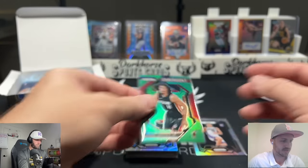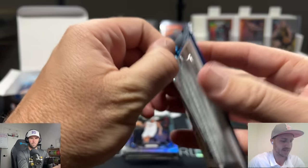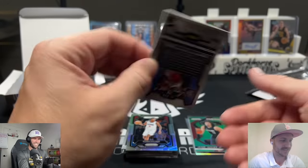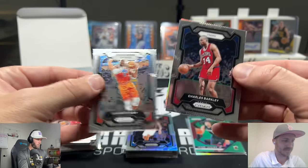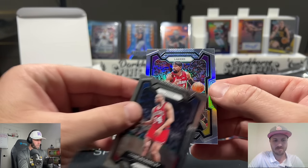It just takes one — especially in this product. Oh, there we go — that's a nice one! Hi'Mai on the green Emergent insert. That's our best card so far. Anyone like Christmas out there? Jimmy Butler is out for many weeks now, so that guy is going to have to step up.